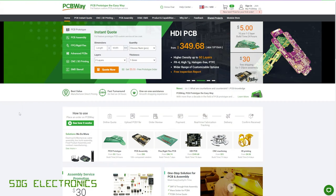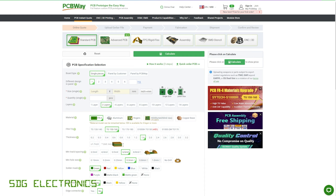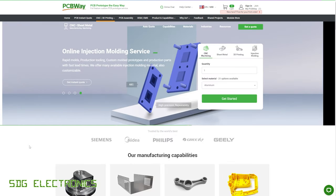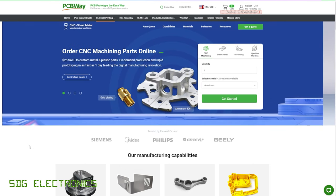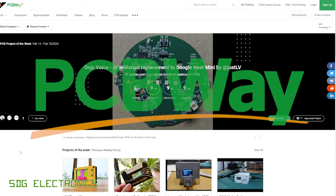A quick word from our sponsor for this video, PCBWay, who offer a variety of manufacturing services including PCB manufacture from very low cost prototype boards through to professional HDI boards, FPC and rigid flex PCBs. PCBWay also offer mechanical manufacturing services including CNC machining, 3D printing and sheet metal folding. There's also the PCBWay community where you can share your projects or browse others', and get PCBWay to manufacture the PCBs, populate the components, and even manufacture mechanical parts. Visit pcbway.com.